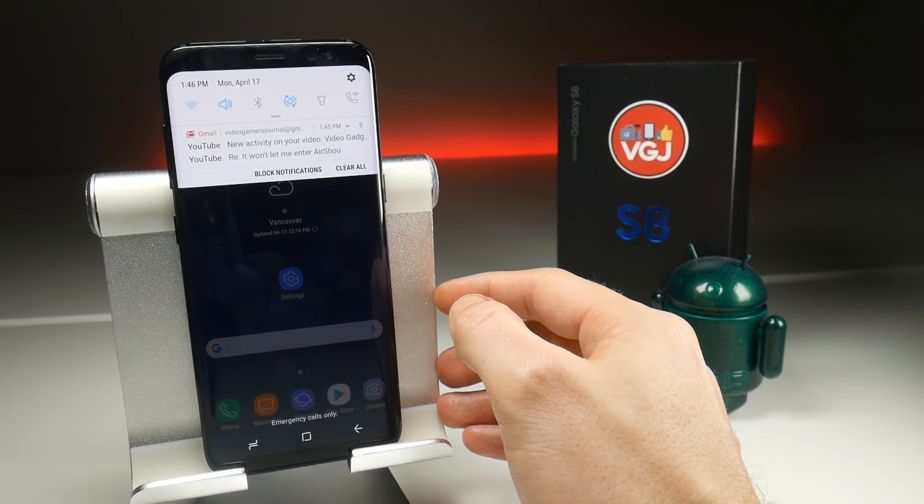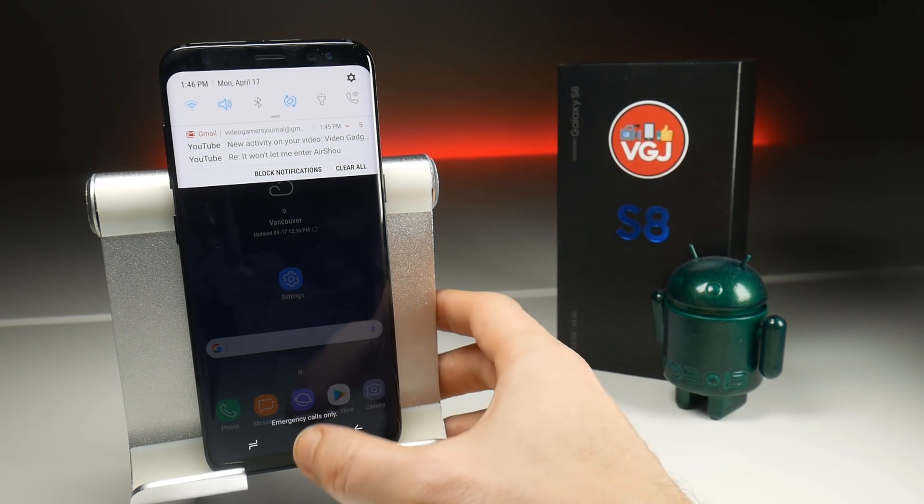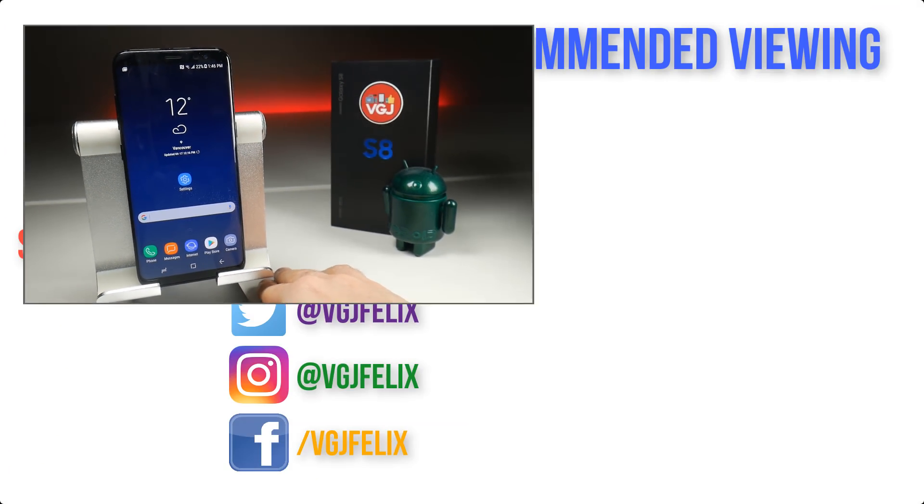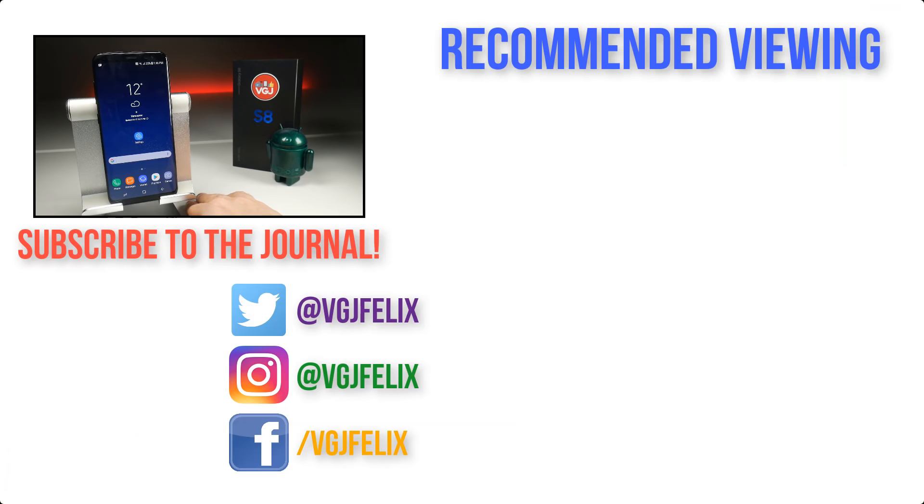Have a look at what you want to do with that button, repurpose it, and get rid of Bixby. Thank you very much for watching. If you want to learn more about the Galaxy S8, stay tuned to this channel because there's going to be loads of coverage over the next couple of days and weeks. Otherwise, enjoy the rest of your tech day. Bye for now.